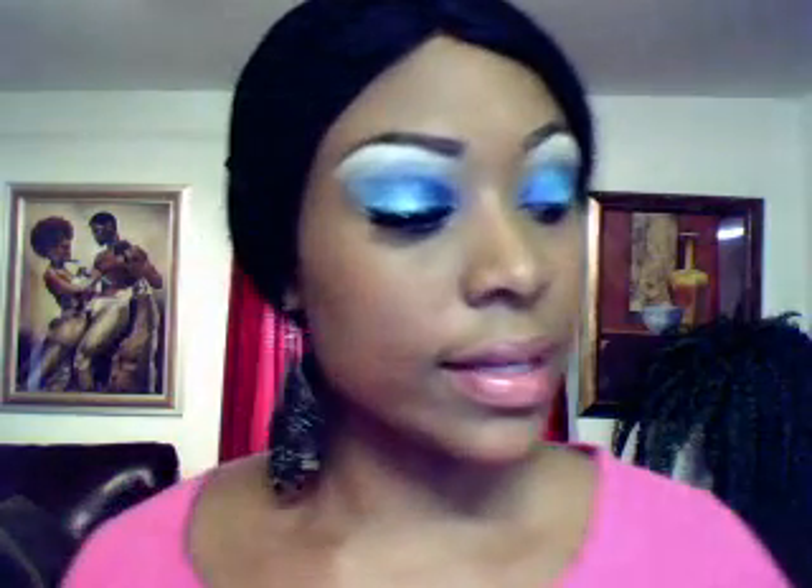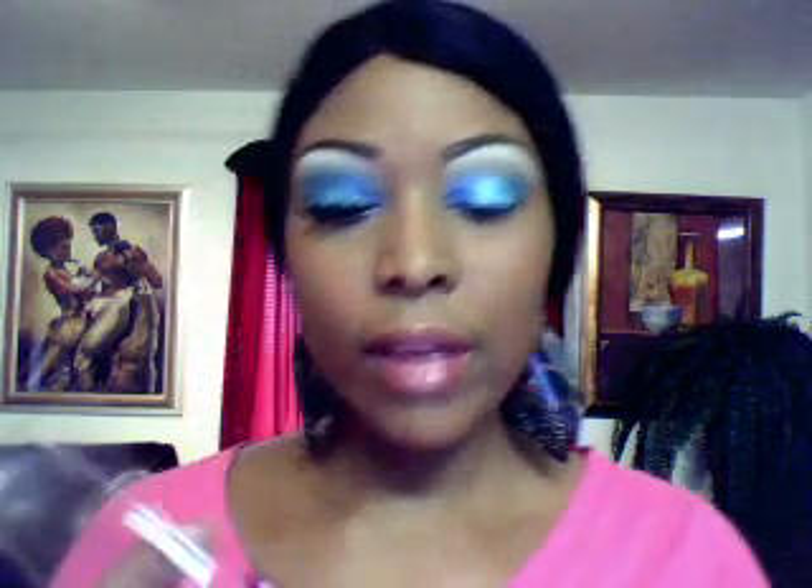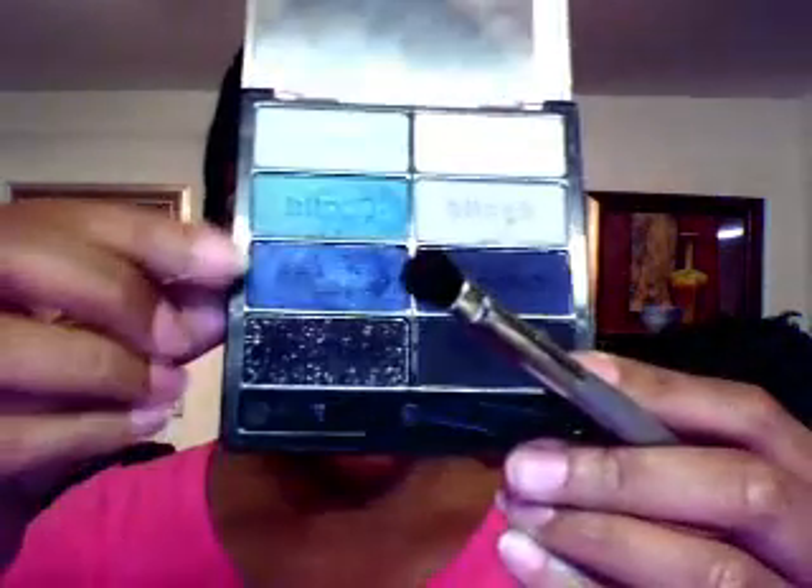Next thing I'm going to do is take the first palette that I had — my Wet n Wild palette — and I'm going to take this color right here again and go inside my crease. I'm using this Victoria's Secret shading brush.